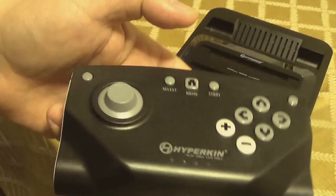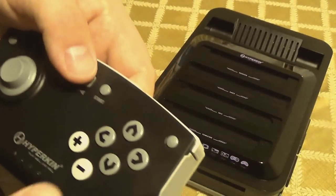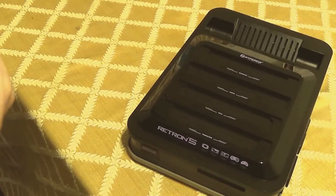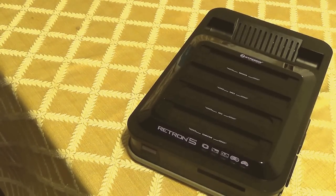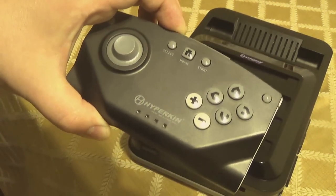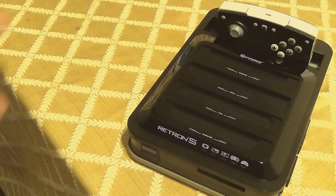A lot of reviews also state that you need the included controller to access the menus — that's not true. There are hotkeys and button combos on original controllers. On the Sega Genesis 6-button, up and start accesses the home menu, and you can map combos like forward and mode to fast forward, down and mode to save states, and left and mode to load a state. You don't need the included controller.